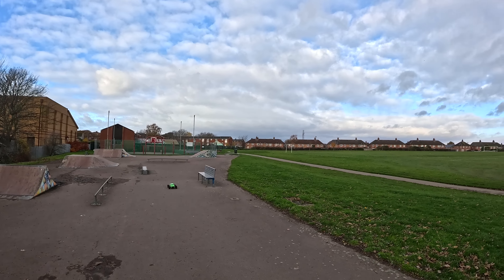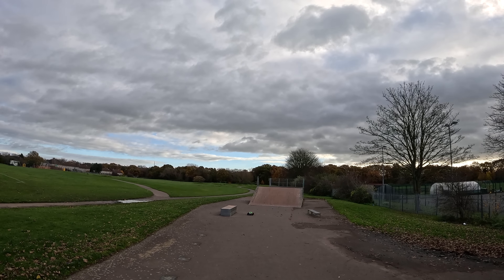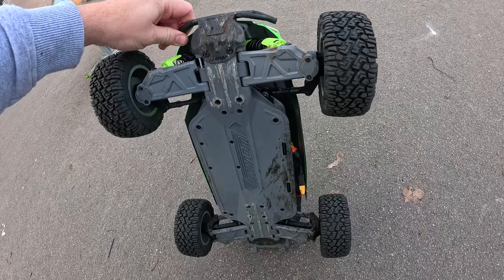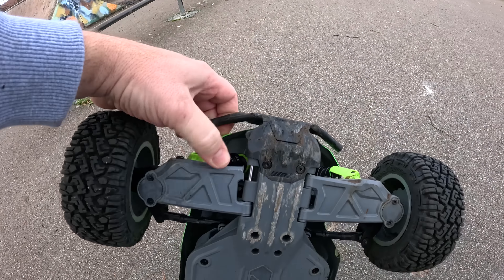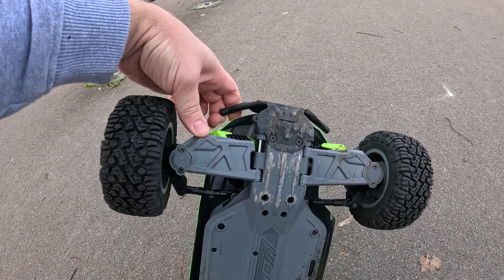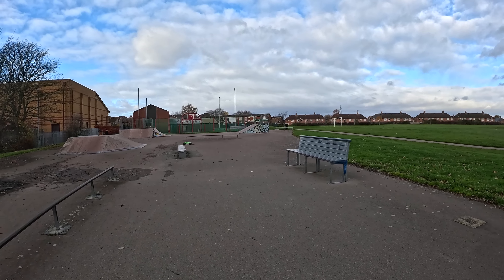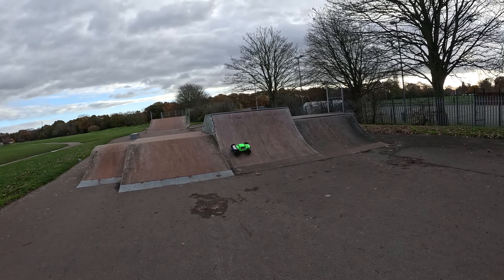It survived that! Hit the ramp crooked. How is it surviving? How's that arm not fallen off yet? The way it broke as well — it's not like sheared or snapped off like brittle plastic, it just sort of twisted and pulled off wherever I hit on that corner. Can't believe it's surviving — I feel like I should just stop running it now just to not break it on purpose.